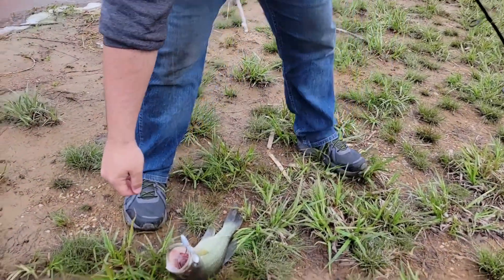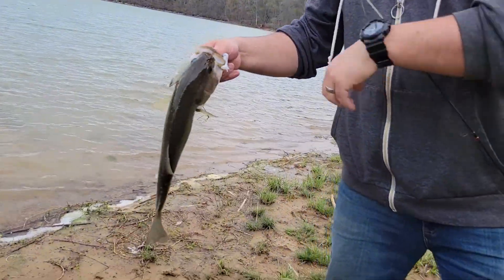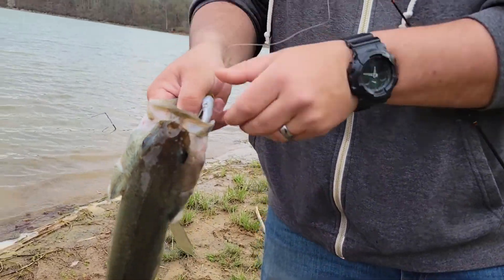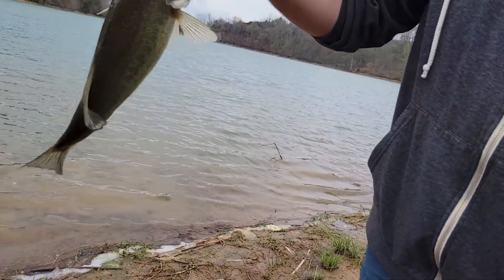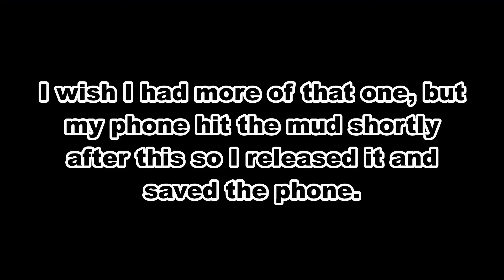That looks really close on the camera — that's because it is really close. That's my biggest bass in a long time. Come on, get it here buddy, that looks so cool. That hooked in good right in the corner of the mouth. Look at this — that is awesome. That's awesome.